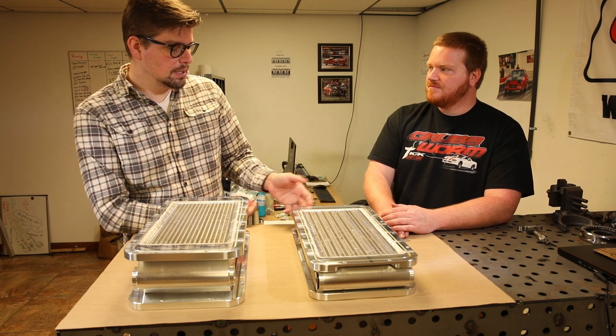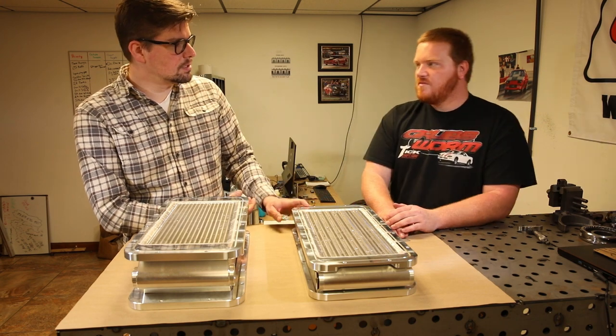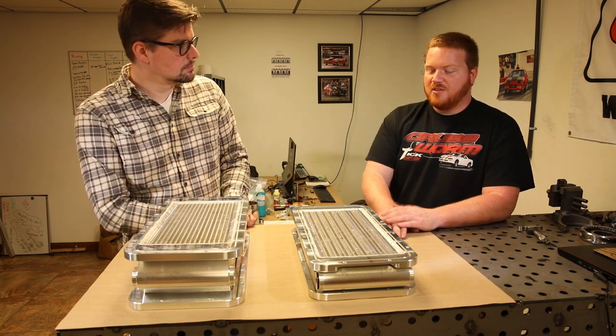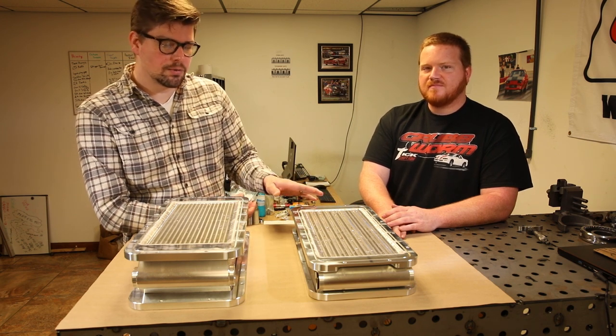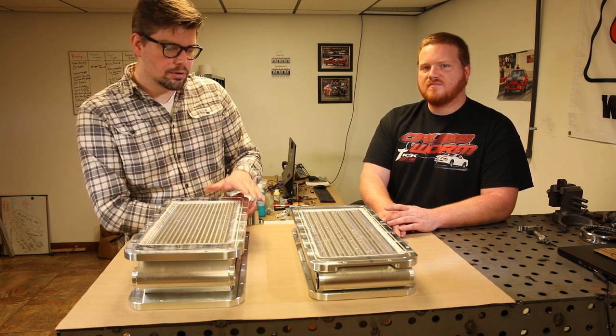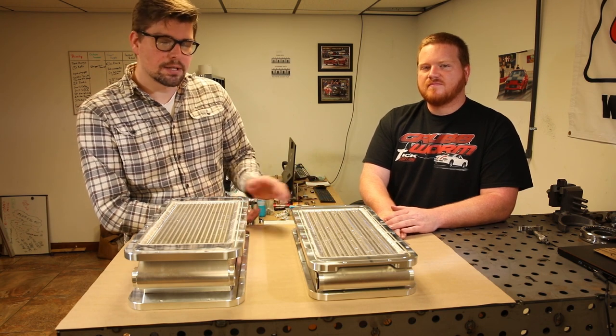This new unit is also billet with the same fittings on it, and these will start shipping next week. If you want to check out these new products, we'll have them on the main page of the website. Our intercooler listing will be updated with all the new billet stuff, so check it out at tickperformance.com.